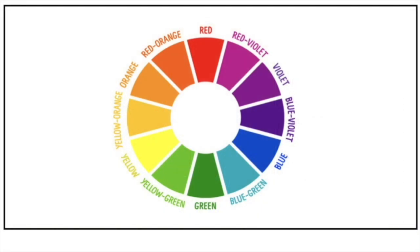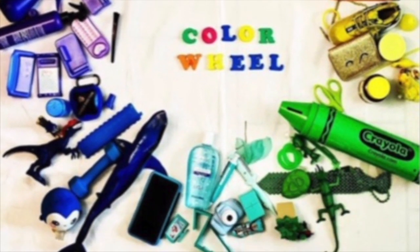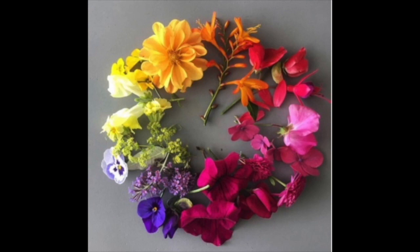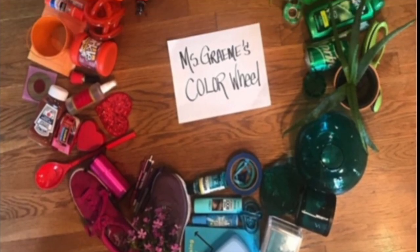This is an artist color wheel. It's a really great tool to have if you're trying to create new colors. Look at these interesting color wheels made by things you find around your house — one of them is made by flowers. Do you think you could put one of those together?